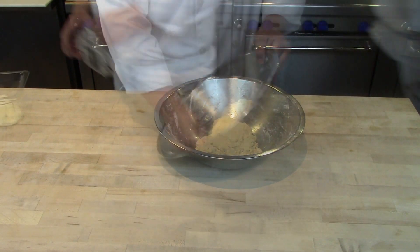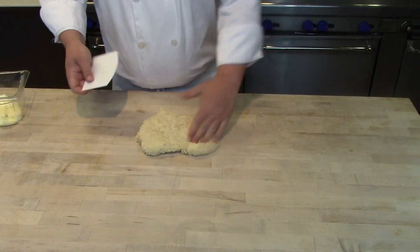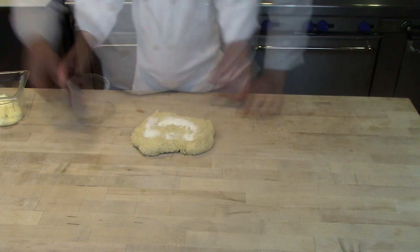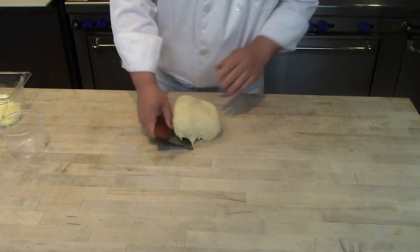After the 30-minute rest, the gluten strands will be fully hydrated, making it much easier to develop the gluten by kneading. Now we add the sugar and salt. We've waited until now because both sugar and salt — as well as butter — can hinder gluten development.